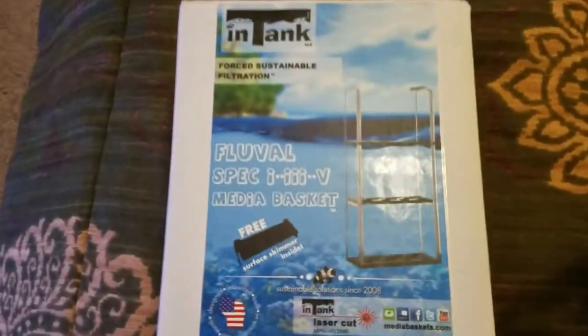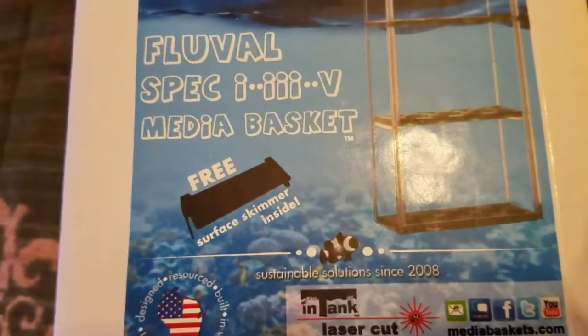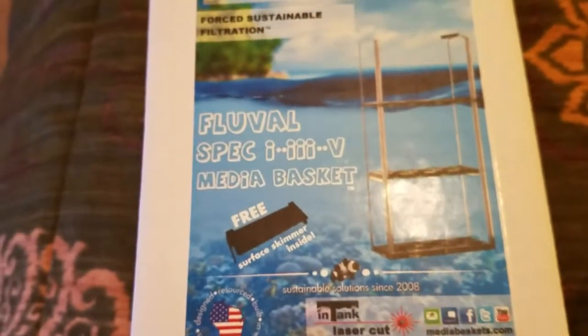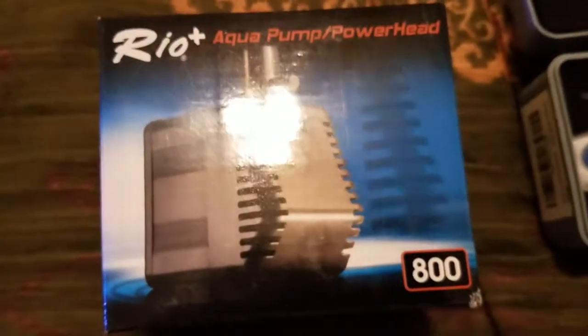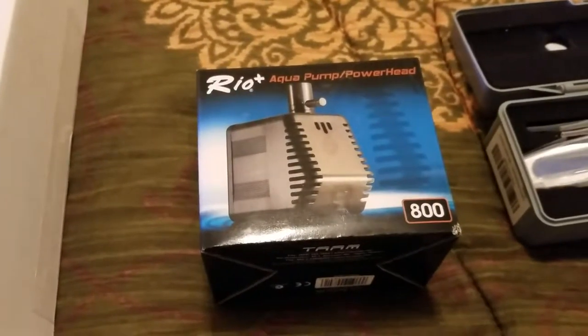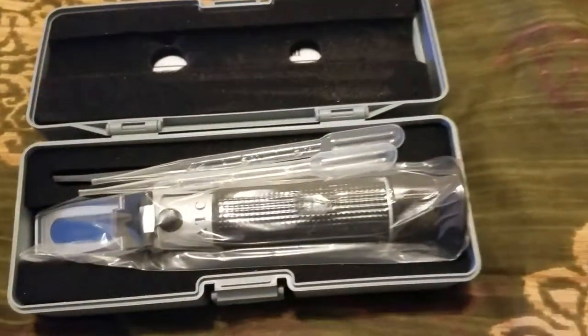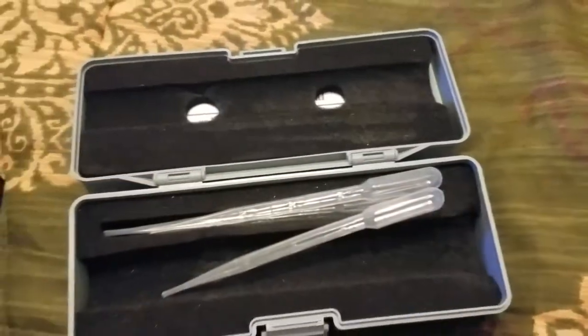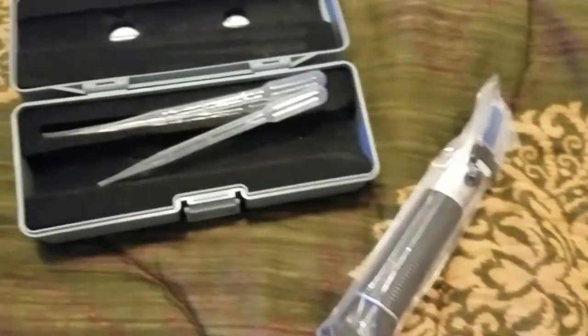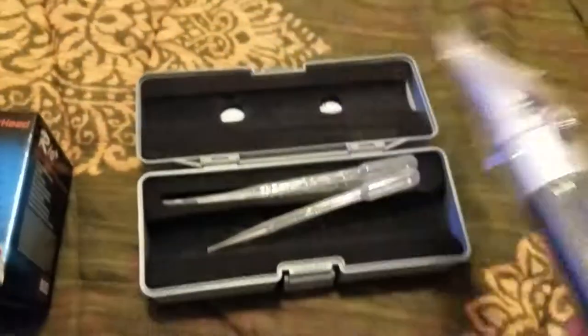I've got the in-tank media basket with a free surface skimmer inside. I also have a Rio Plus 800. Another user put the 600 in his tank, so I took note of that and noticed the 800 is the same size — we're going to find out if it fits in the Spec 3. I also got a new toy, a refractometer. So instead of relying on a hydrometer, I'll now be relying on something hopefully a little bit more accurate.